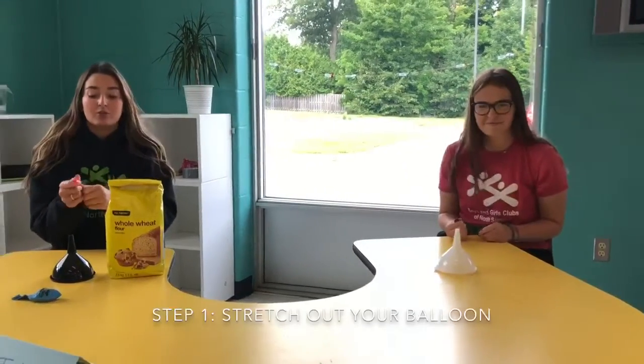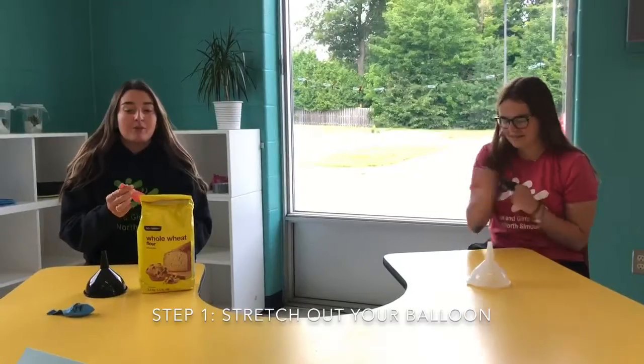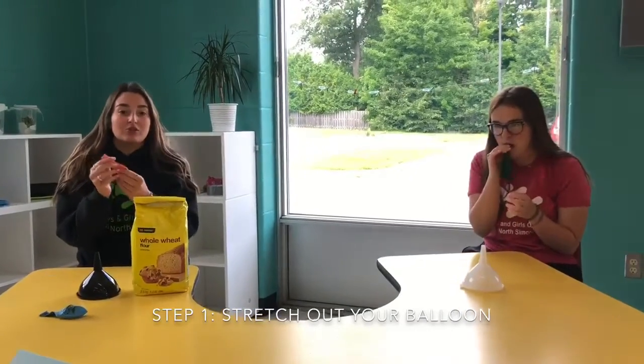The first step is we are going to stretch out our balloon and blow it up just enough so that the balloon is stretched out.